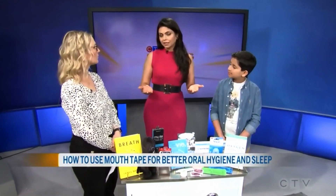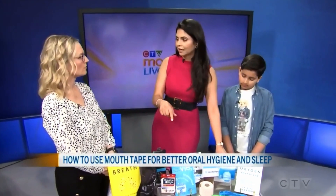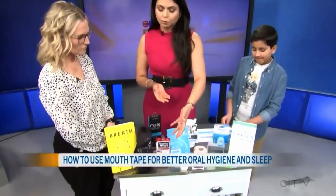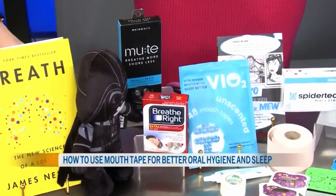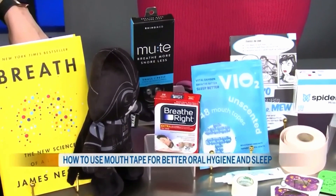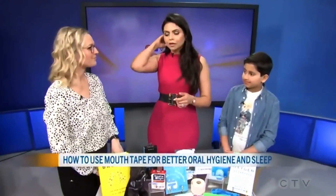Definitely at least talk to your ear, nose and throat doctor, family doctor, or an airway dentist like myself. And if you can't breathe at nighttime and you're stuffy, we'll talk about that as well. Because if you are stuffy and you can't breathe, you need to make sure that you use a Breathe Right strip, do your nasal rinses, or use a nasal dilator. Make sure that you do a simple test for three minutes during the day to make sure that you can at least comfortably breathe through the nose, because if you can't do that during the day, you're not going to do that at nighttime.